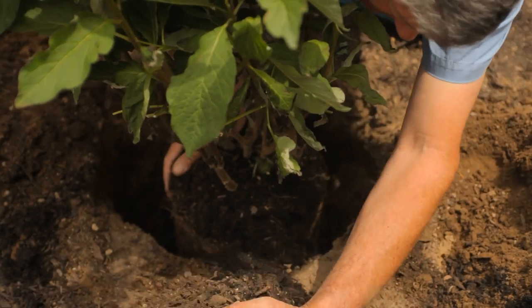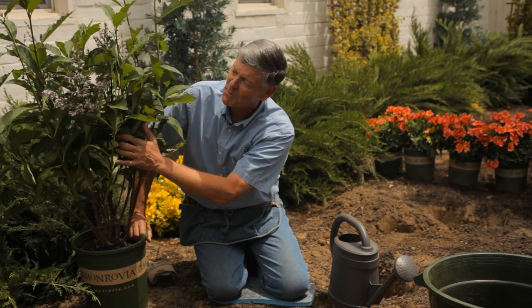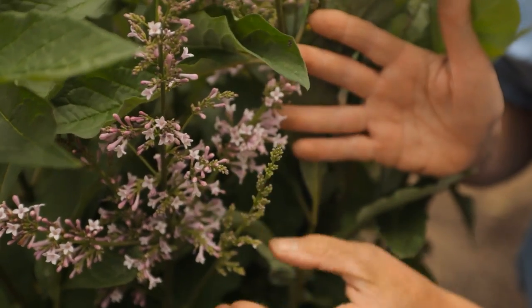Lilacs are a great foundation plant for the garden and they will live for years and years and years. The other great thing about lilacs is that you can harvest the blooms and actually bring them indoors.